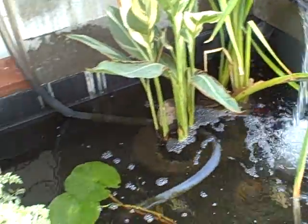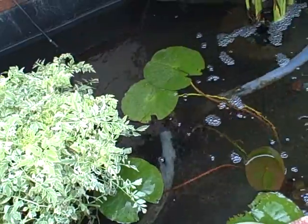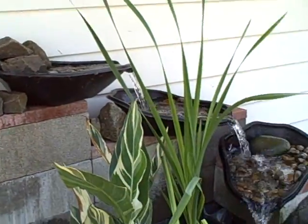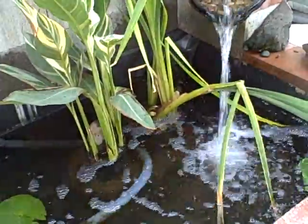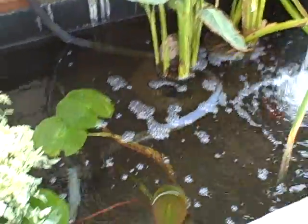This is the other side. I have a dual diverter pump, 1900 gallons per hour. It flows up and up to there, down, down, down and back into here. I always believe the more flow you can have, the better.